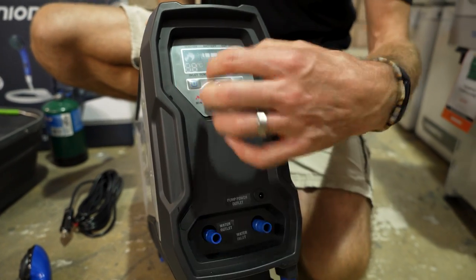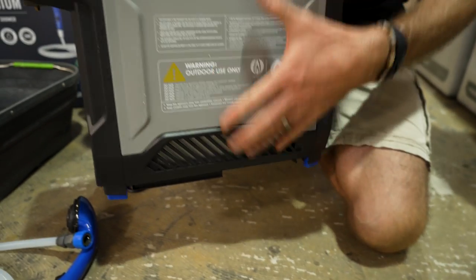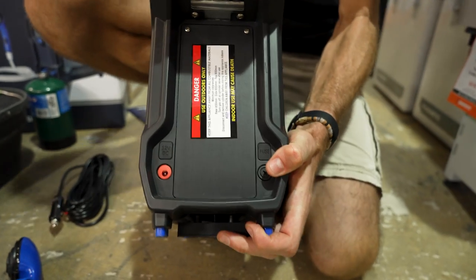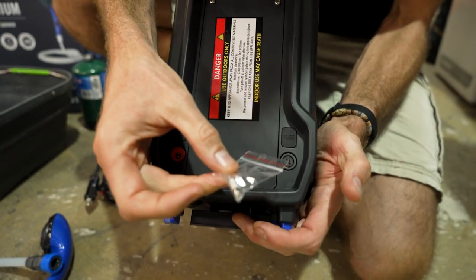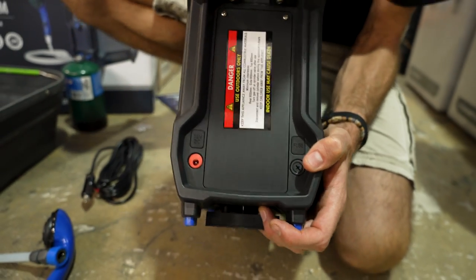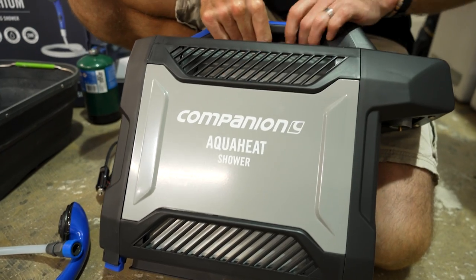The operating features are on the front here where we plug everything in. On the side we've got vents at the rear, and this is where the gas bottle goes and where we can also charge it. There's also a little fuse here — that replacement fuse I showed you before, if it happens to blow, it comes out of this little spot and is easy to replace. On the other side you've got the metal panel and vents top and bottom.